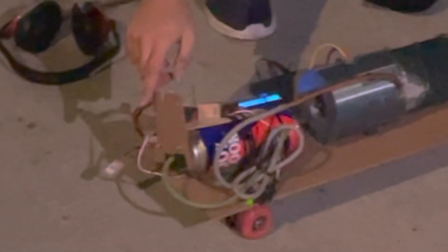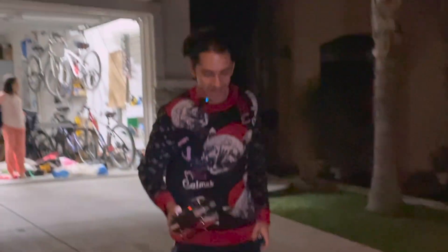We are done with the jet engine and we've mounted it on a makeshift skateboard. Here we have the jet, here we have our ignition hole, here we have our sketchy fuel line going to our sketchy setup. And now we're going to test it and die.